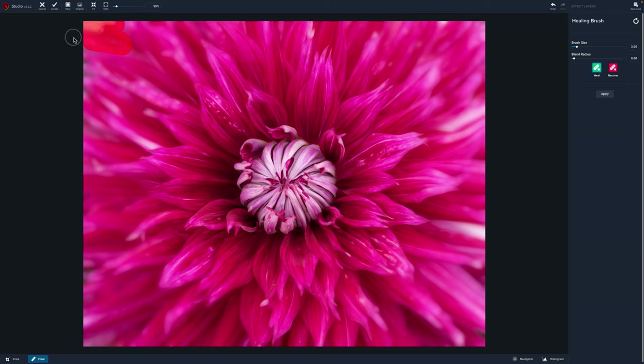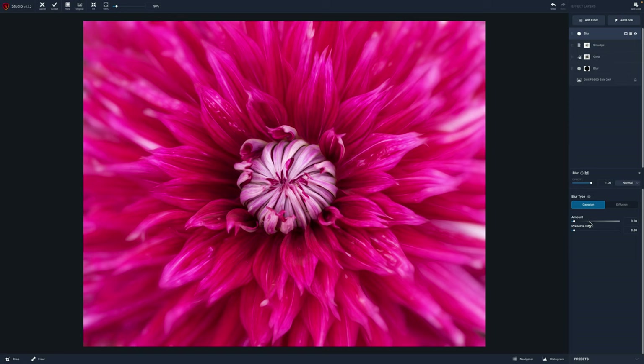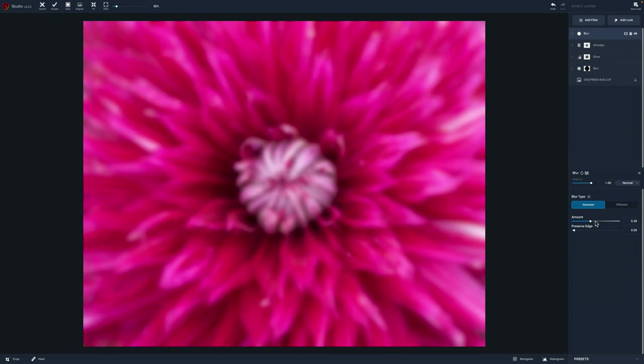If you want detail, I would definitely use Photoshop and use the clone options there. That corner looks pretty good — I'm going to come in, click apply, and now we can go ahead and add another blur. I'm going to use the blur option — we've got gaussian, but actually I want to do a focal blur.